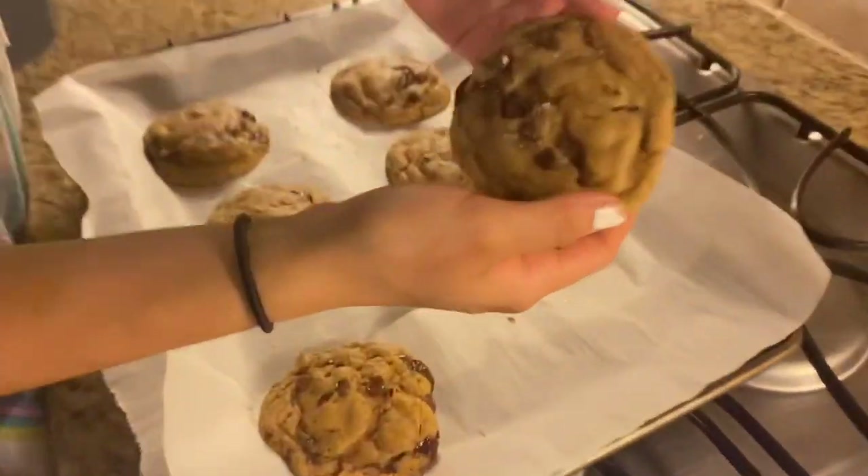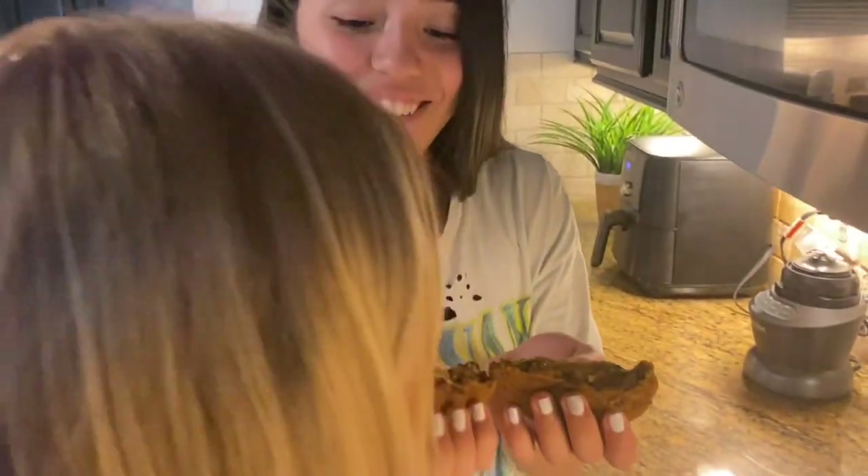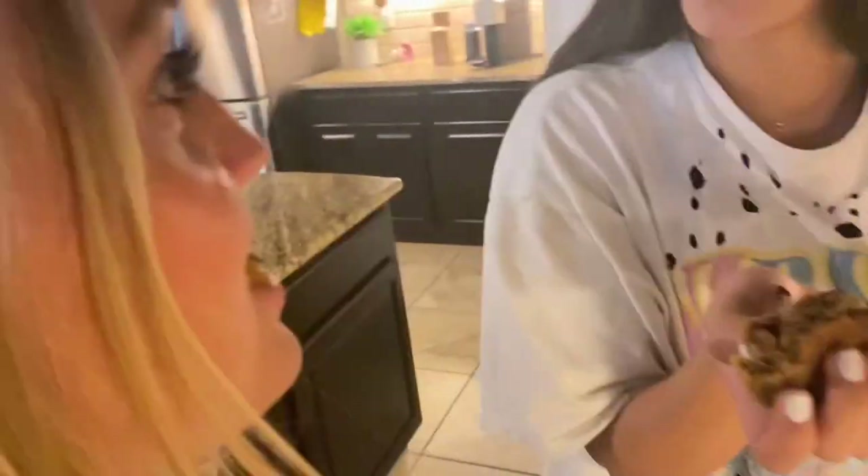Our cookies are nice and done — look at the inside. That is our cookie. Now we're going to taste test. Rate it. Pretty good, not going to lie. So now that we're done baking, we put them in Ziploc bags and we're going to give them to a couple of our friends to let them try and test them out for themselves. Nice and gooey — that's a good cookie.